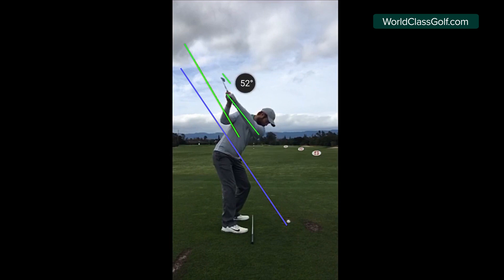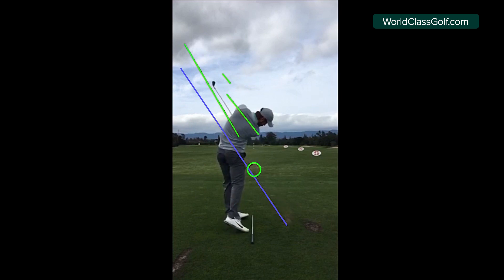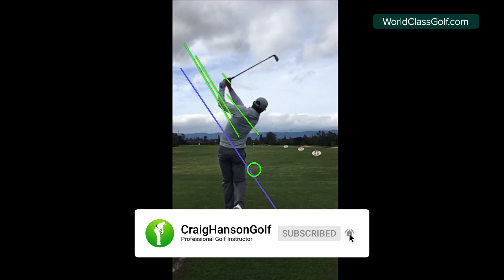Swinging on a nice plane keeps us in balance, it all matches up very nicely, and it makes it easier to come down with the golf club, shave this line down, and bring the club head into this slot position where the club is level with the hands or slightly behind. Swinging on a nice plane helps us with direction and also helps us with the low point landing in the right area.